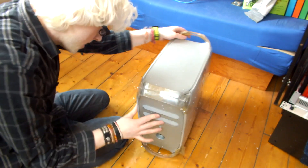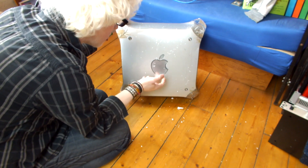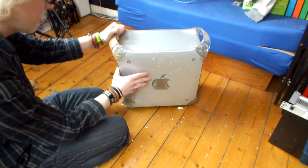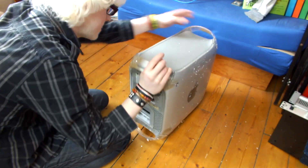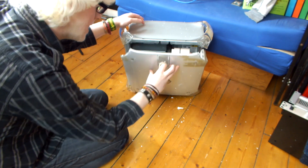Looking at pretty much all the panels - obviously there's a few nicks here and there. The Apple logo is quite scuffed up on that side and there's quite a few scuffs down here. But this side panel on that case is in perfect condition, which is the whole point of doing this. Yeah, the whole system is looking great to be honest. Another nice example of a Quicksilver guys.